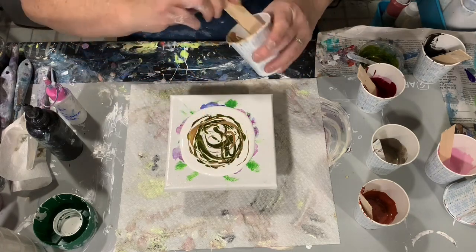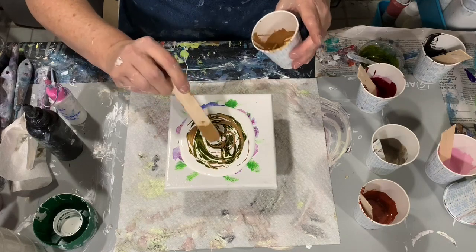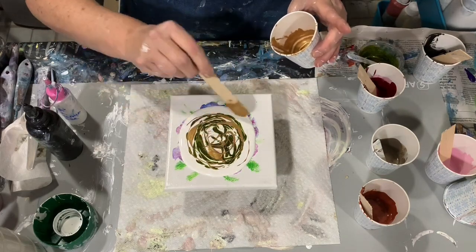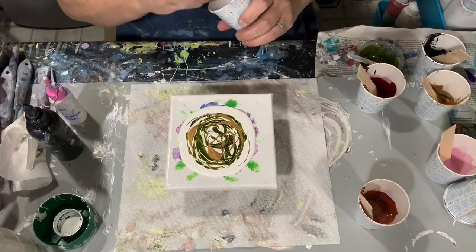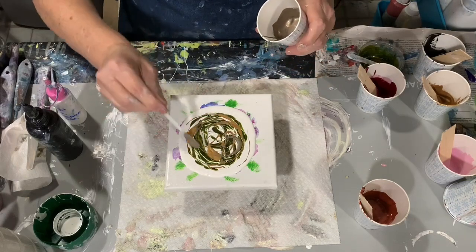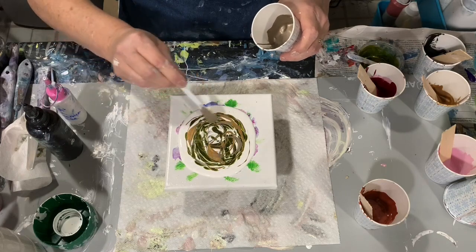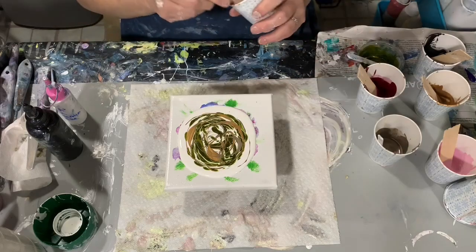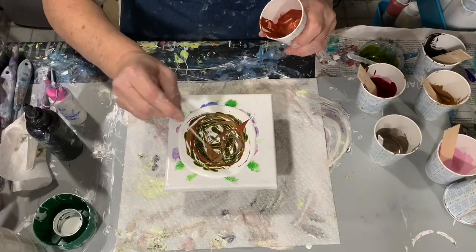That second paint there is Gold from Rust-Oleum, their Metallic Accents line. The next one I use is called Champagne, again from Rust-Oleum Metallic Accents. Most of the paints I'm using here today are from the Rust-Oleum Metallic Accents line, and that is their Copper.